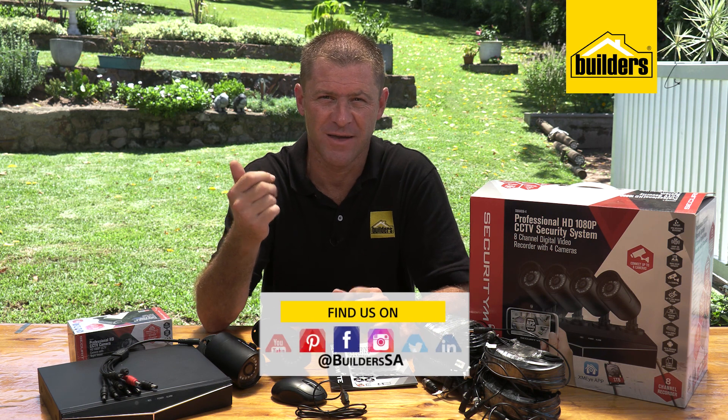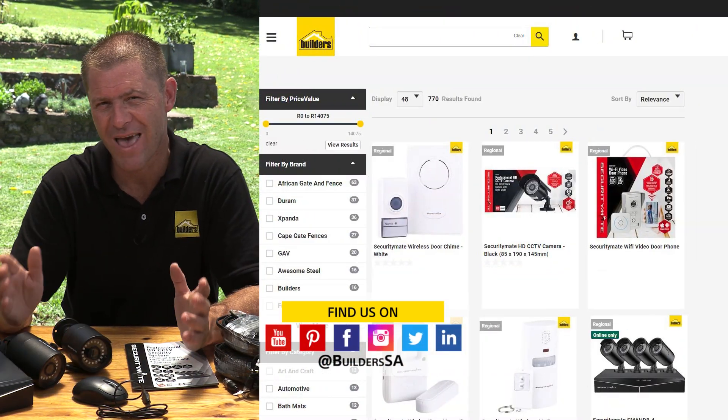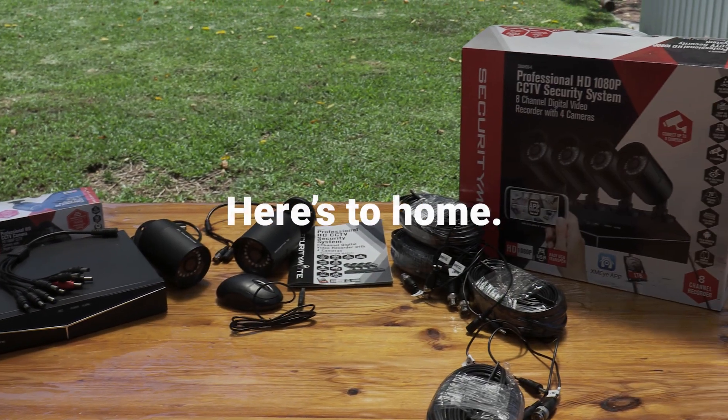A system like this from SecurityMate is a really good investment if you want to see who is where, when, and what's been happening on your property. This, along with other security products, is available to Builders in store and online at builders.co.za. For more videos like this, check out the blog on the website — get to Builders, get it done.